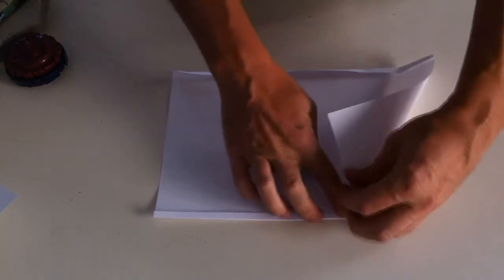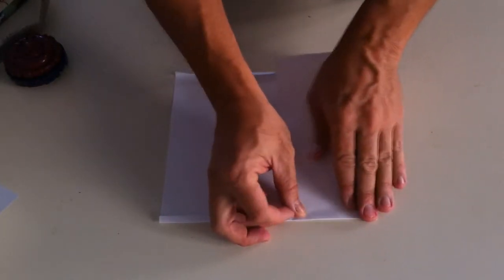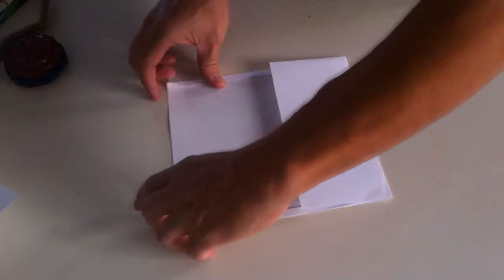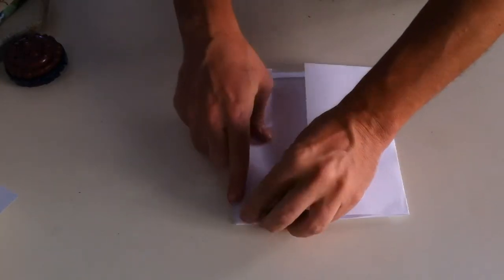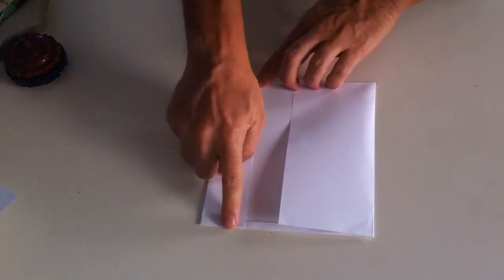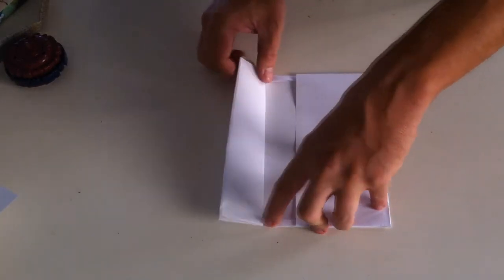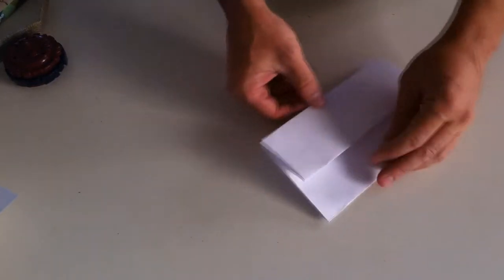Then I basically took it this way and folded it like that. I made stitching over here. Then I took a smaller piece over here and closed it like that and made a stitching over here. And then I just hooked the belt in here, and there you go — that's basically the way the haversack was made.